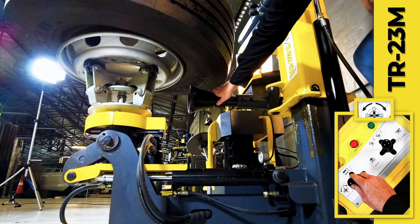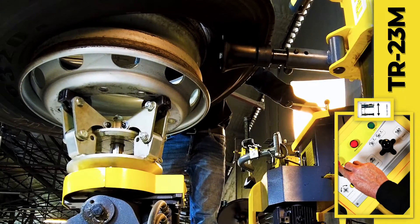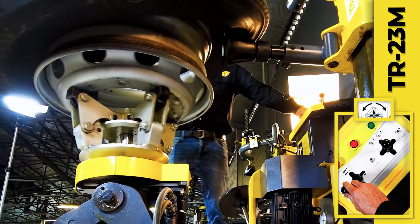The lower roller arm is then raised beneath the tire, which is then rotated to gradually demount the outer side.